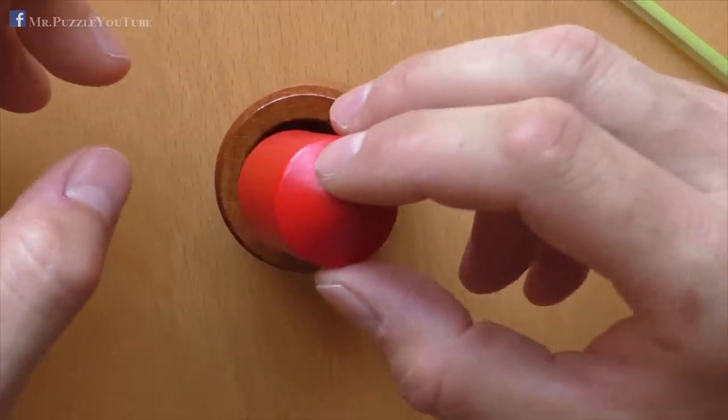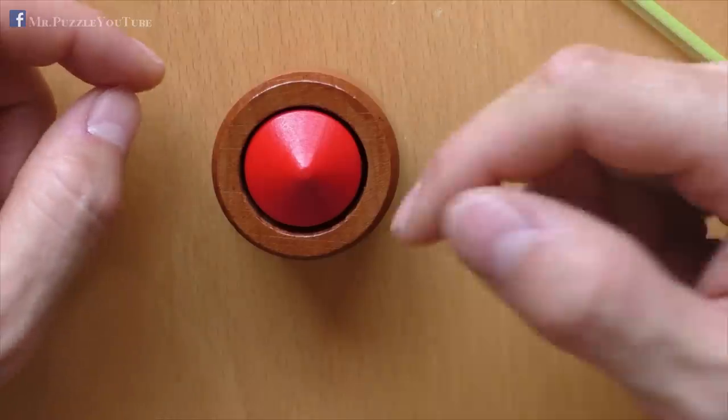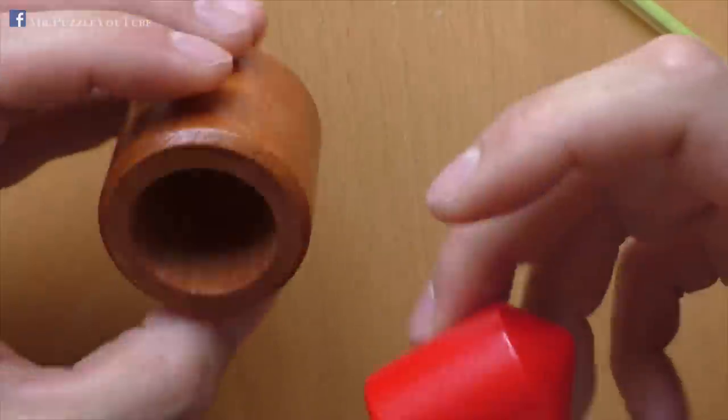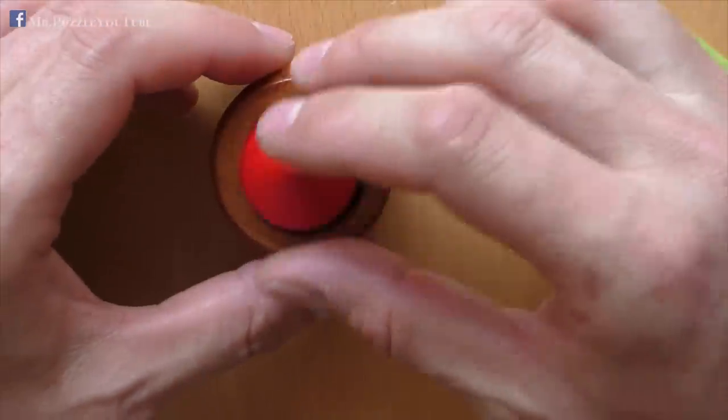Another solution would be, for example, you could pour water inside, because of the wood it will float on the water, come out, and you can take it out. But we would probably damage this cylinder, because it's not painted from the inside, so you should rather not do that.